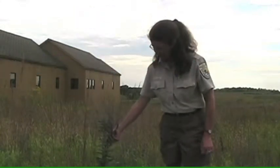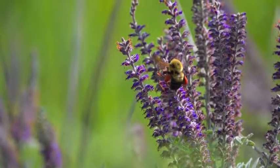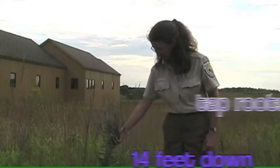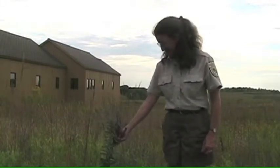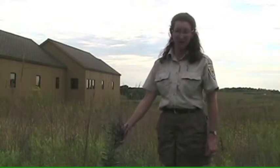What you see here is only a small fraction of the total living plant. The tap roots run about 14 feet deep straight down into the earth, so they can capture a lot of rainwater when it falls and still find water during drought.